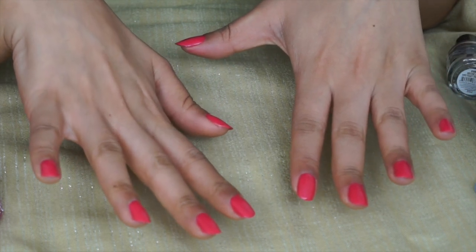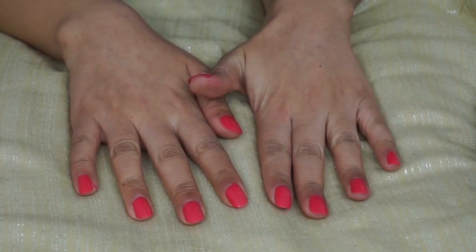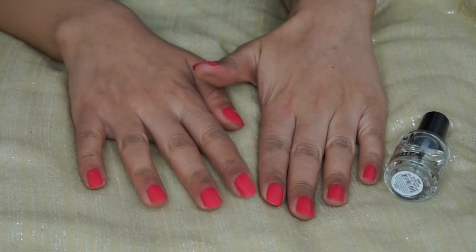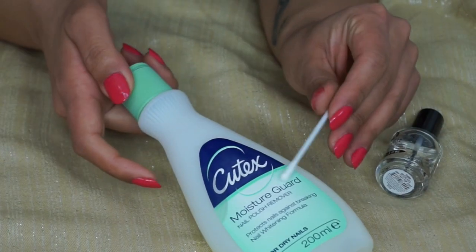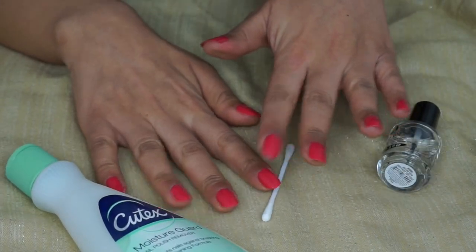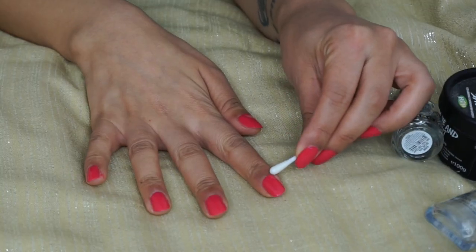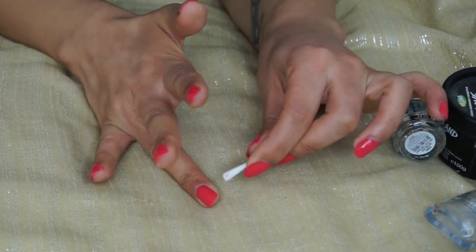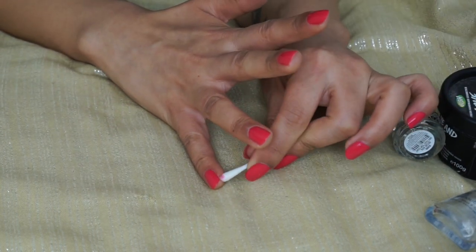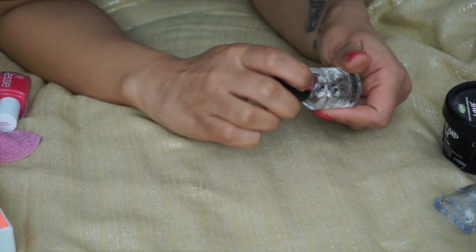The nails are done so I just need to leave them to dry before the final top coat. Now they're all lovely and dry. Before I put on the top coat — I don't always use it, it's up to you — I'm going to dip a cotton bud into some nail polish remover just to tidy up the edges of the mistakes I made, mostly on my right hand. I don't really see any mistakes on the left hand. Now I'm going to use the Seche Vite fast-dry top coat to finish off the nails.